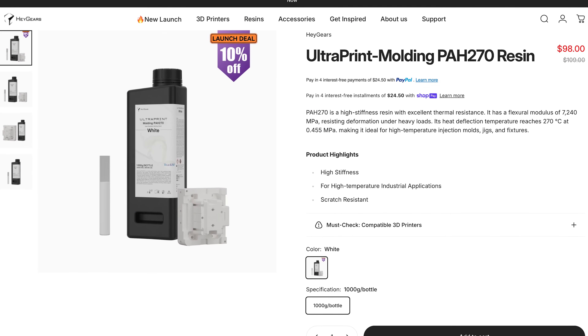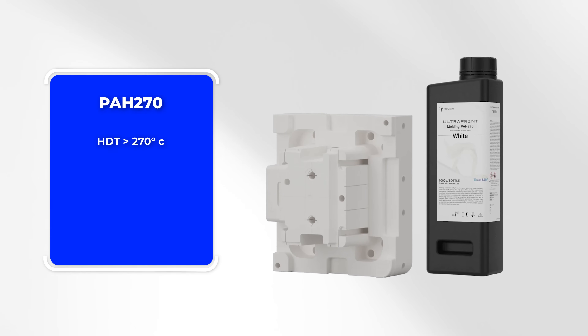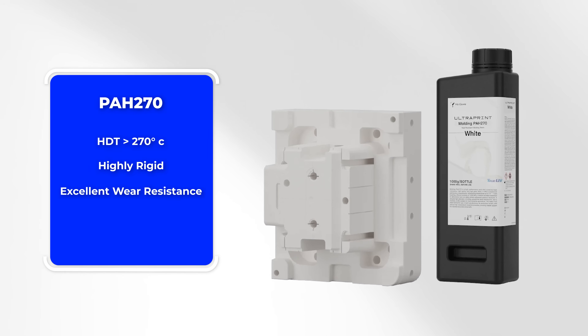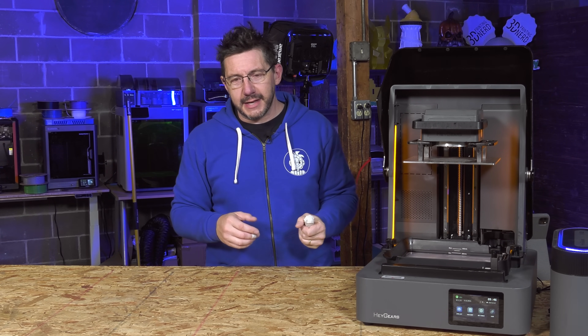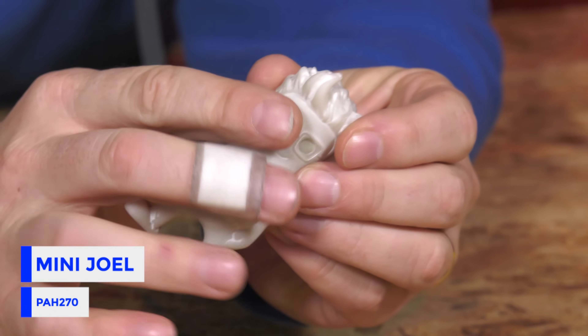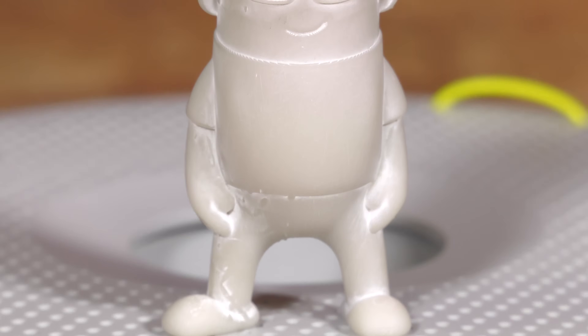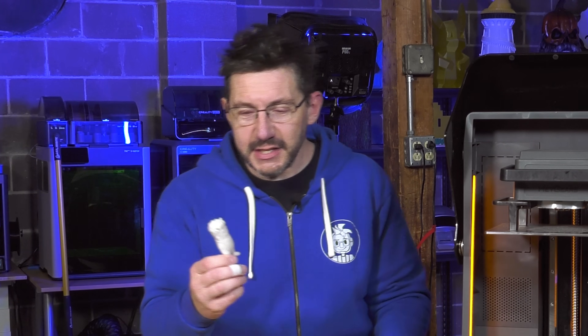Let's talk about PAH270. It is an ultra heat-resistant material — the HDT is greater than 270 degrees Celsius. It's also highly rigid with a flexural modulus over 7200 MPa, and has excellent wear resistance and structural stability. This material almost feels like a unicorn material because it does everything I've ever wanted: highly heat resistant, really stiff at over 7200 MPa flexural modulus, and it feels like porcelain — like ceramics. The PC-like PAU20 mini Joel will handle heat, but this one is just going to laugh at it.